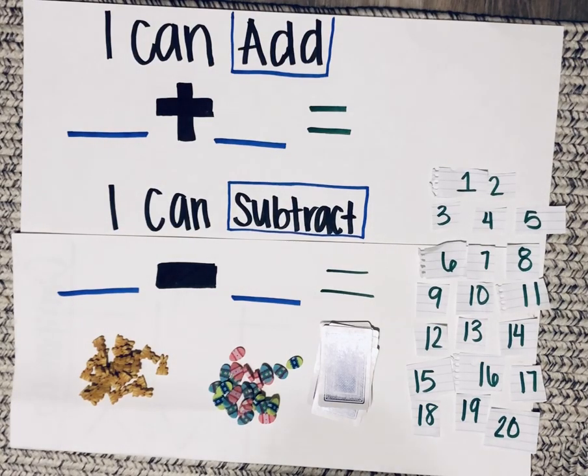Hi, it's Ms. Simeon and today we'll be using playing cards to add and subtract.